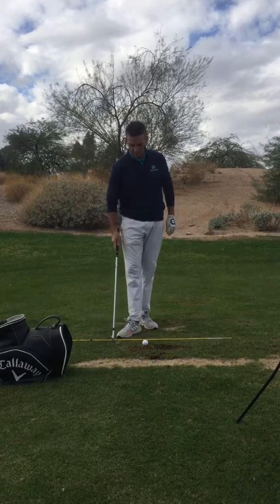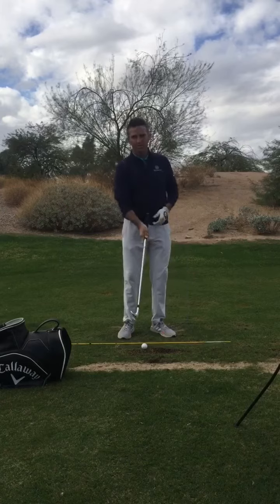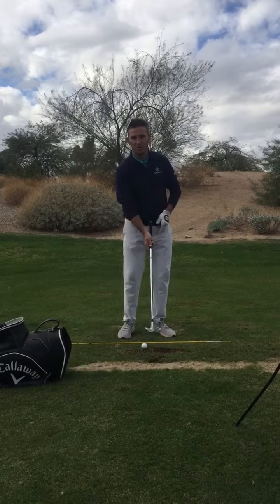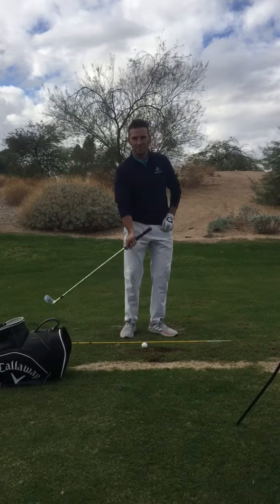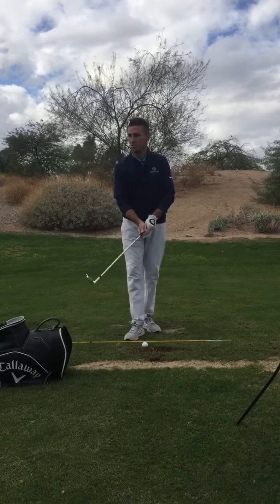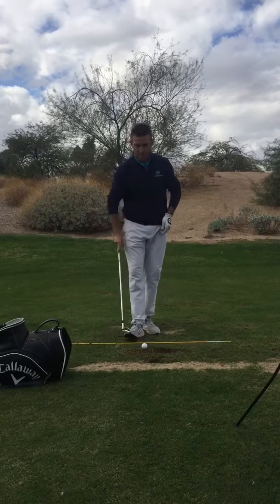The first drill is the one-handed chip shot. Basically what I'm doing is hitting chips with just my trail arm, and what I'm focusing on is not flipping the club head. So if you guys struggle with flipping the club head and really extending with that trail wrist, this drill is for you.